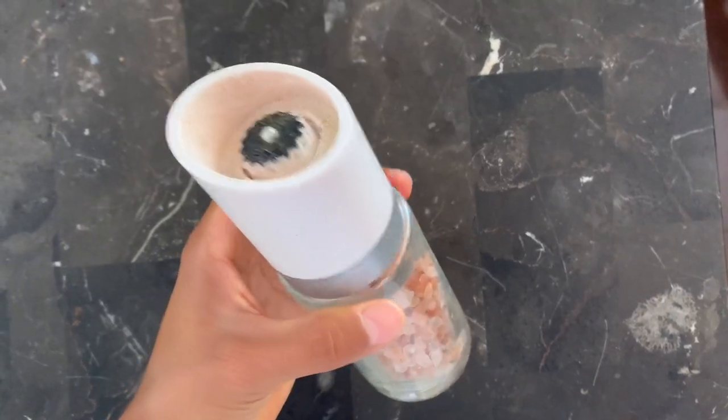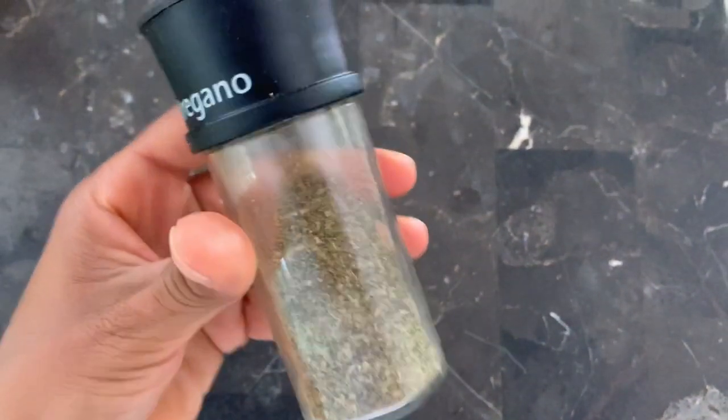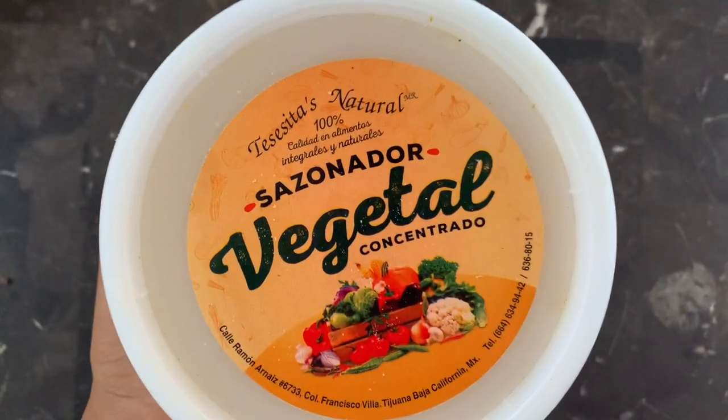You will season your caldo with some pink Himalayan salt, oregano, a few dried bay leaves, and some vegetable broth.